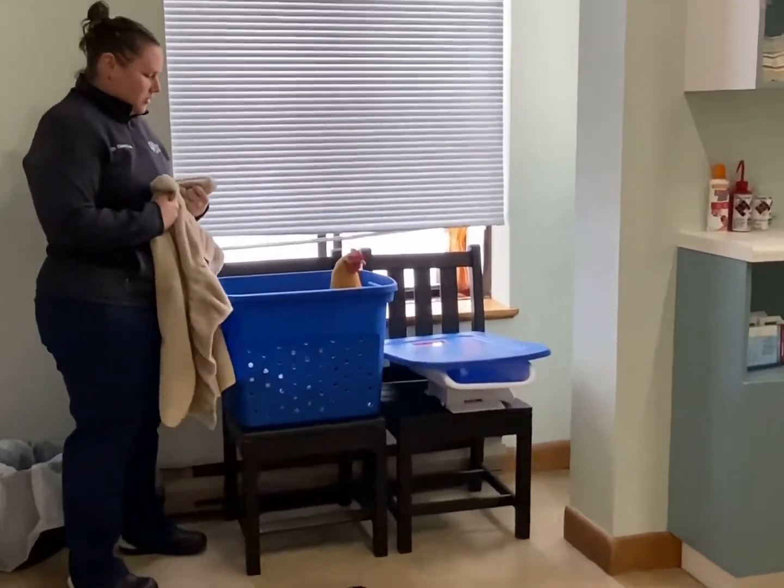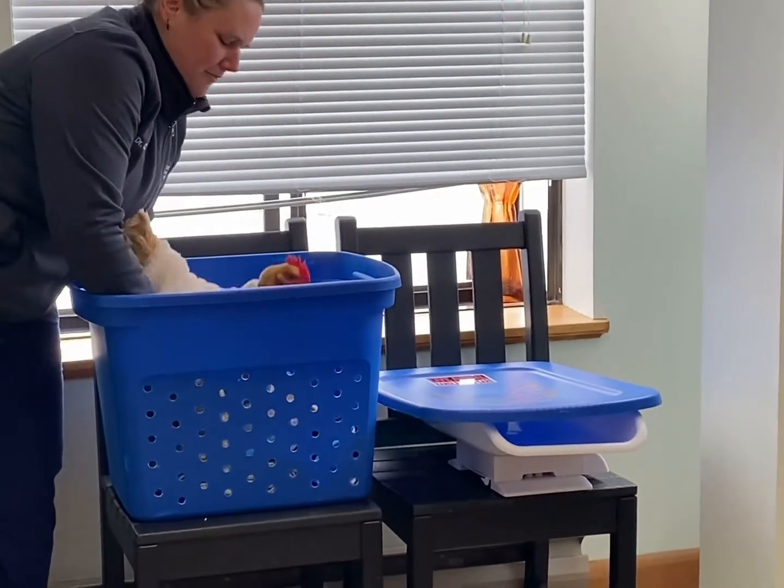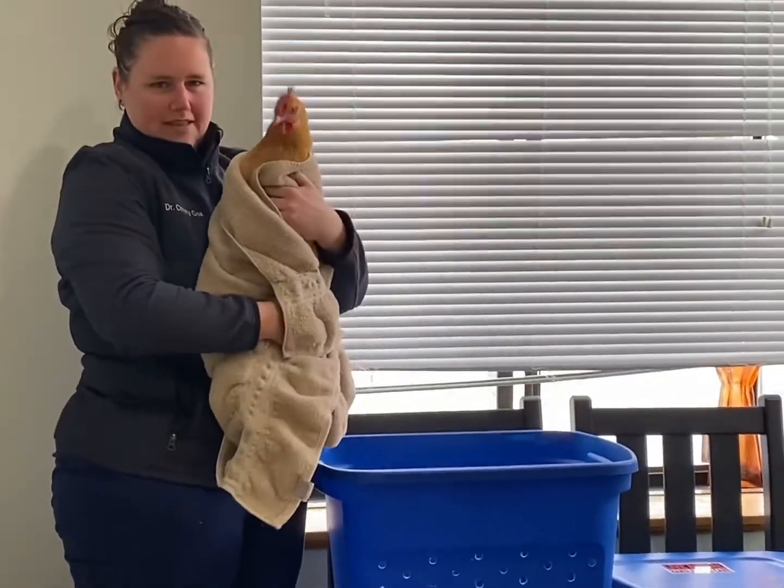First thing we're going to do is pick up our chicken. We're going to use a towel — just wrap the towel around her back and pick her up, holding her to our body nice and close like this.